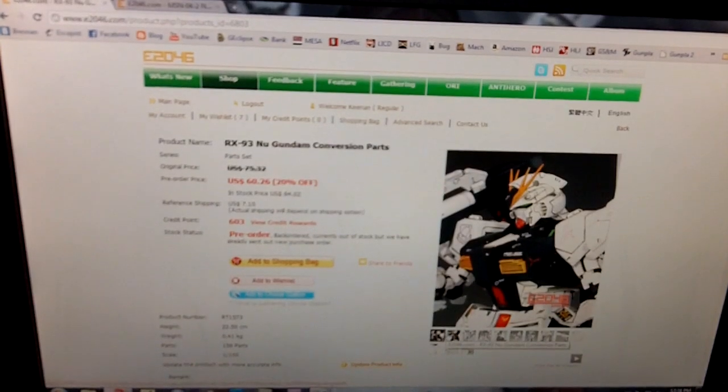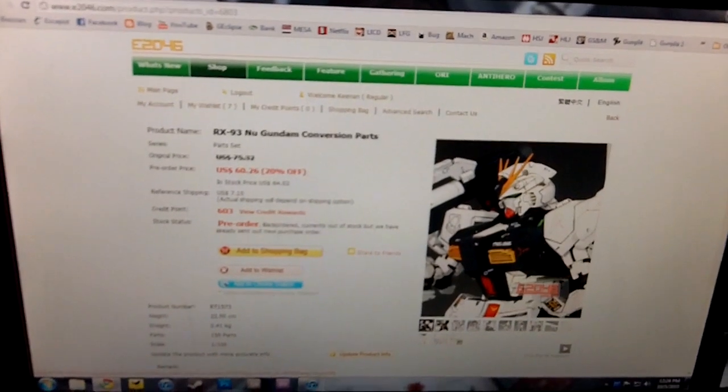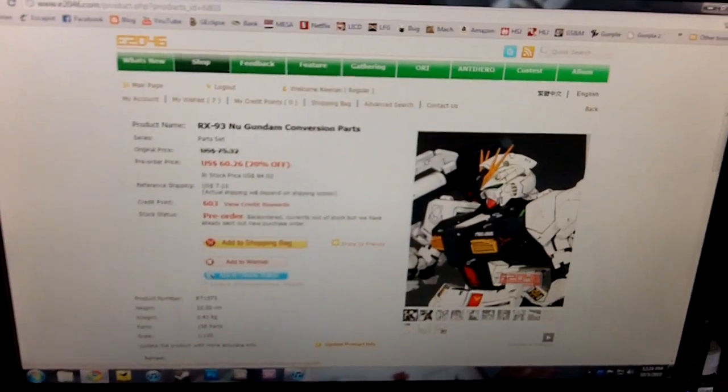I guess that's it for this review. I'll see you all in maybe about a month or so, once I'm done with the Nightingale. See y'all then.